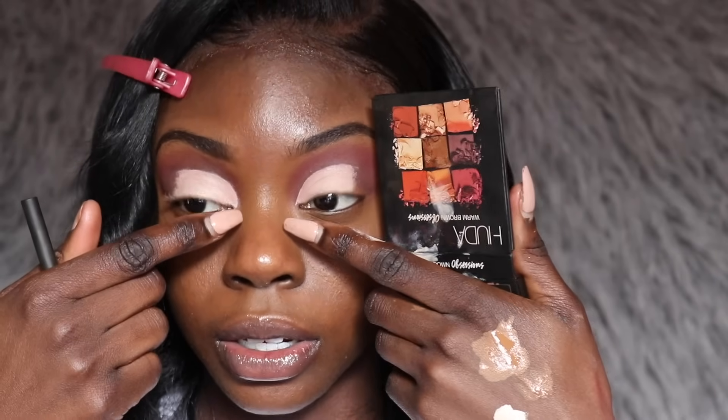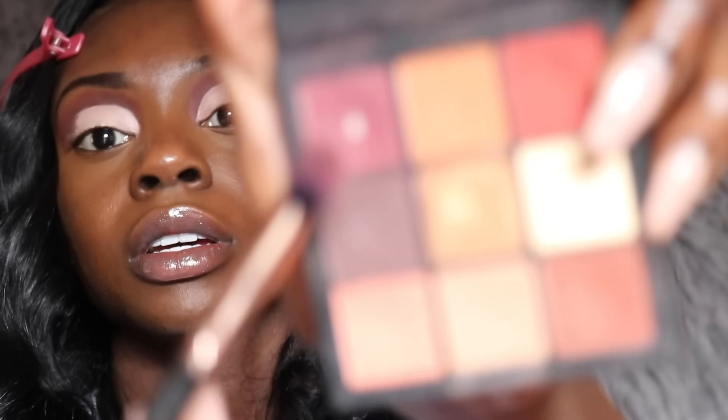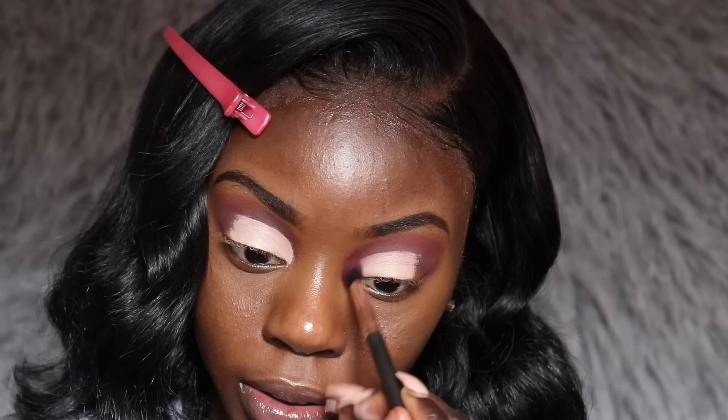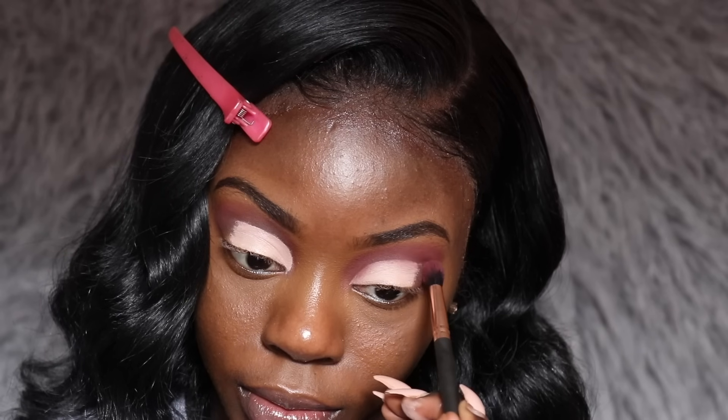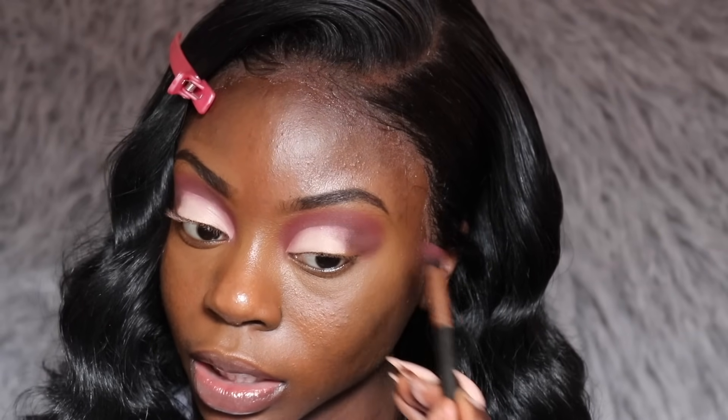I'm going to go back into my Huda Beauty Warm Brown Obsessions palette because I feel like the crease is just too much, so I'm going to try to soften it up. I'll use this color first and go around the edges of the concealer to make it a little smaller. Then I'll use a second color with the same brush, focusing on the ends as well to soften it up a bit.